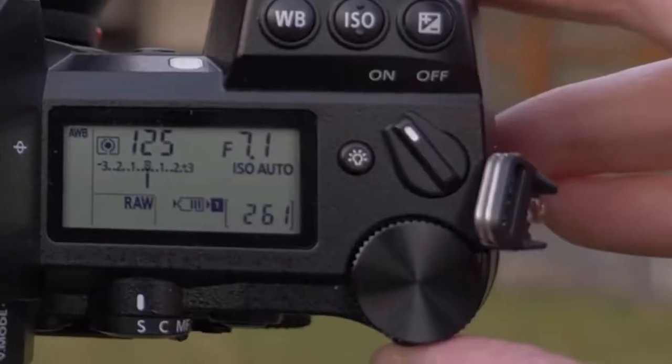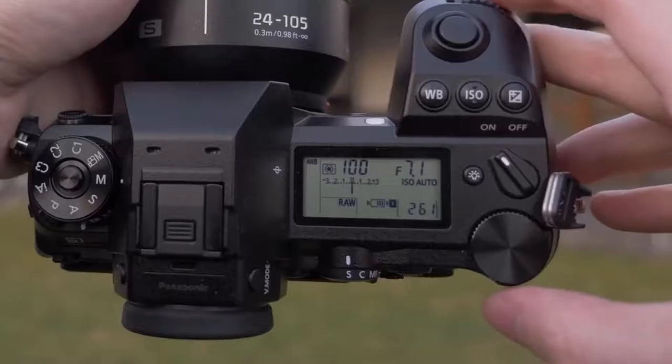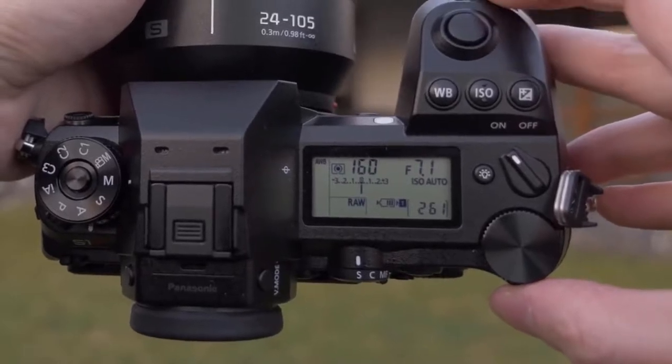Did I mention that the LCD display lights up? Above this you have a rather chunky on/off switch, and if we take a look at the back of the camera this is where you're greeted with one of the S1R's very impressive features.